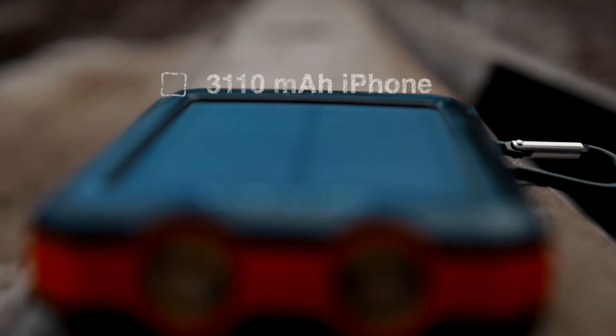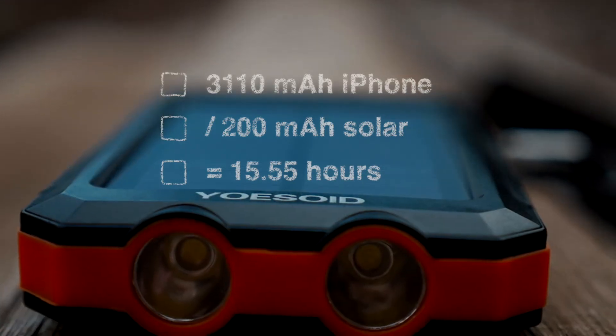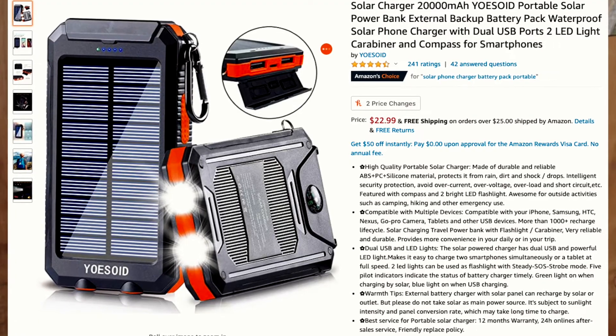That's not even accounting for any drain that might happen at night when it's cold or due to normal battery drain. Going back to the iPhone 11 example: at the rate of 200 milliamps per hour from the solar charger, it would take about 15.55 hours of direct sunlight to completely charge one iPhone. Again, those are optimal conditions — the Sun at 90 degrees, no clouds, perfect temperature. What I'm trying to get at is that these solar chargers are cool in concept but in reality don't do that much. In desperate situations if you're stranded with lots of time and lots of sun, it will eventually work, but in normal situations it's not really going to be effective.